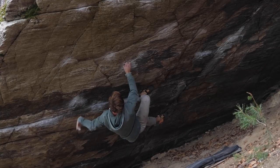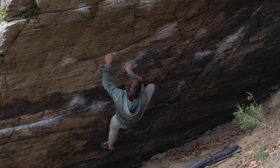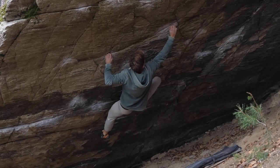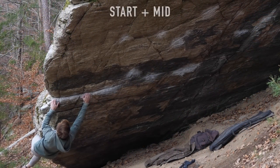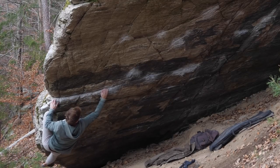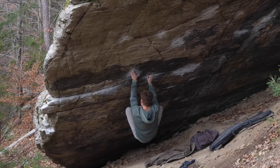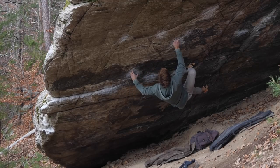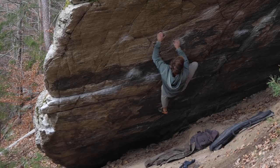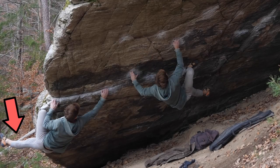Flag again, this time left leg, grabbing the next crimp close by with left, repositioning the left leg again to set up another lock off, grabbing the next crimp with right — and here my hook pops out, ending this attempt. I wasn't that pumped, so not only did I know I was properly warmed up now, I could basically start making redpoint attempts. The midsection is similar in stepping strategy to the start: identifying the one most efficient foot — in this case the heel hook with right — and following through with that as long as possible to save time and energy. While the start is dominated by the left leg for stepping and right leg for flagging, the midsection is dominated by right leg stepping and left leg flagging.